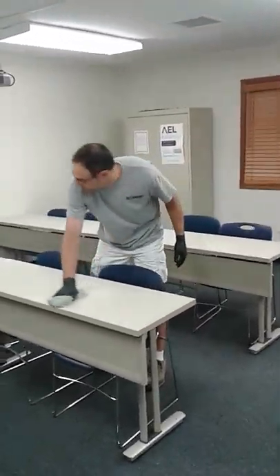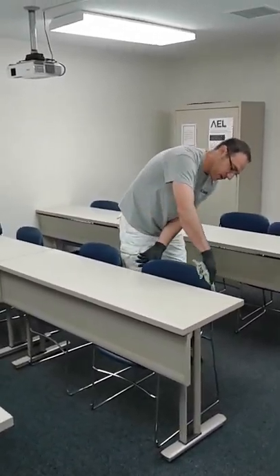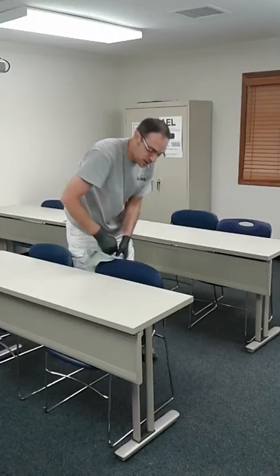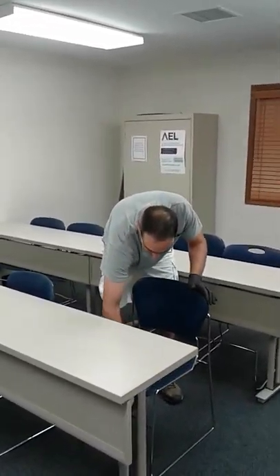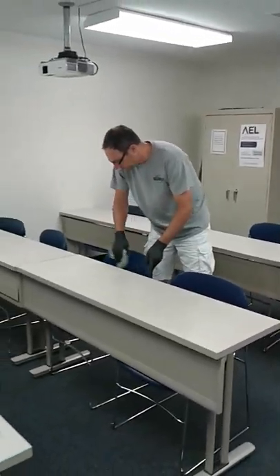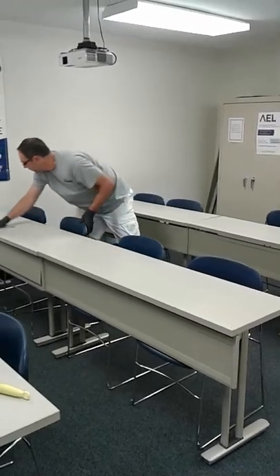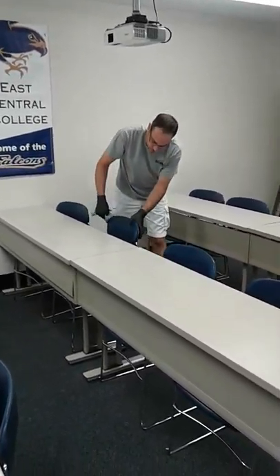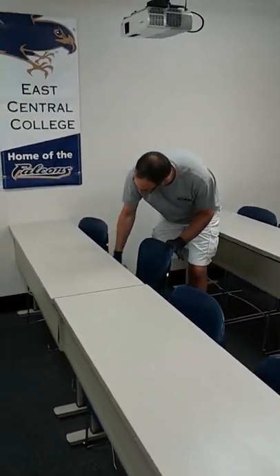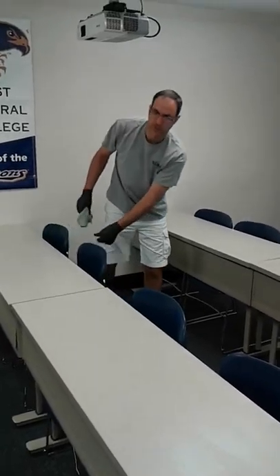When you're taking care of tables and student desks, you're just going to wipe the desk off. As far as the chairs go, you've got touch areas on the back of the chair where students are constantly grabbing. Wipe that off and then wipe the seat. Put it back. There might be eraser crumbs and food debris in the seat of the chair, so just start at the top and work your way to the bottom.